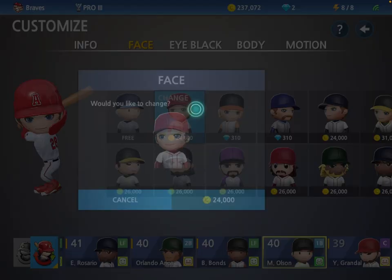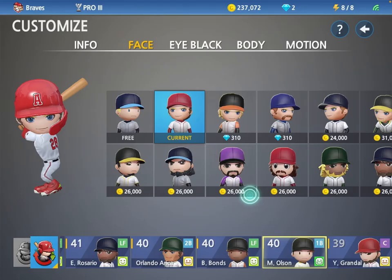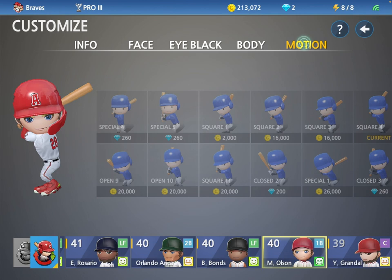And now, yes, I would like to change. Baseball 9 — hooray! And boom! Motherfair.